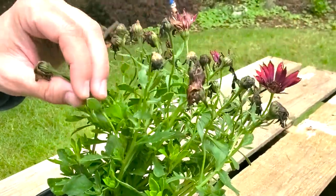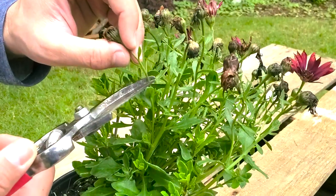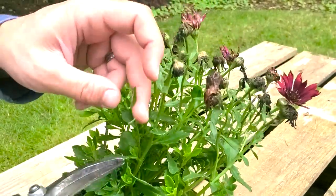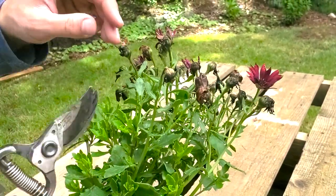To make sure this plant is still photosynthesizing and getting all the energy it needs, we're not going to cut too much of the stem off. We're going to go down to here and cut just above that leaf, keeping those leaves. You don't have to — if you wanted to, you could come down further and clip it off there.